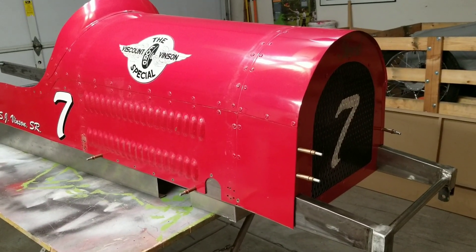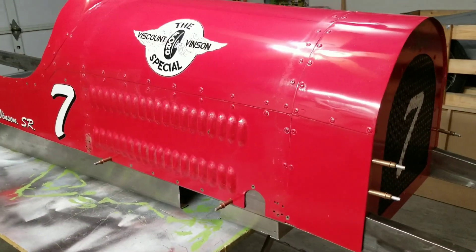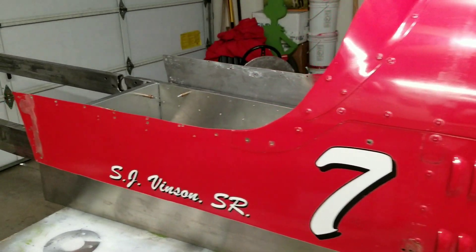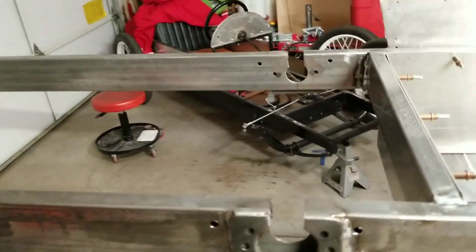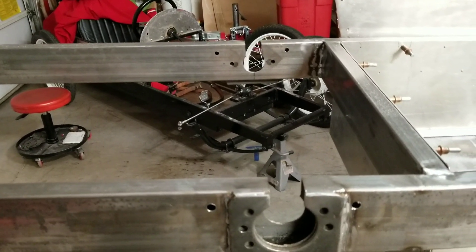Since our last video, I made a little bit of progress. I got the body mocked up in place while I was waiting for some parts to show up, so the body is just held in place by some Clicos right now. This is the front body section. What we're going to do in this video is mock up the rear axle and the motor plate — or at least the rear axle.